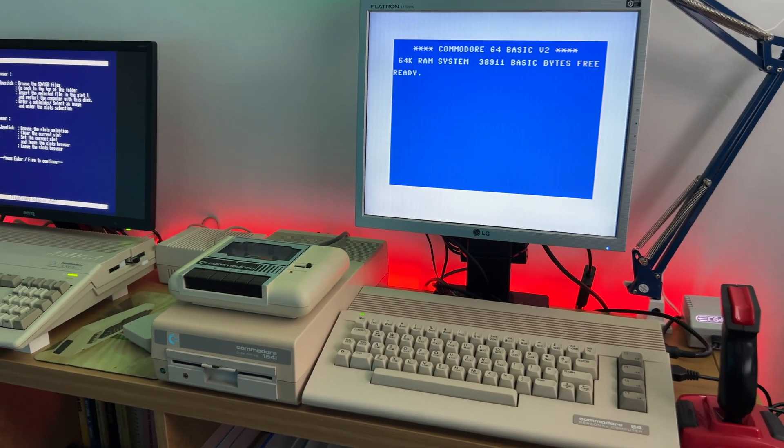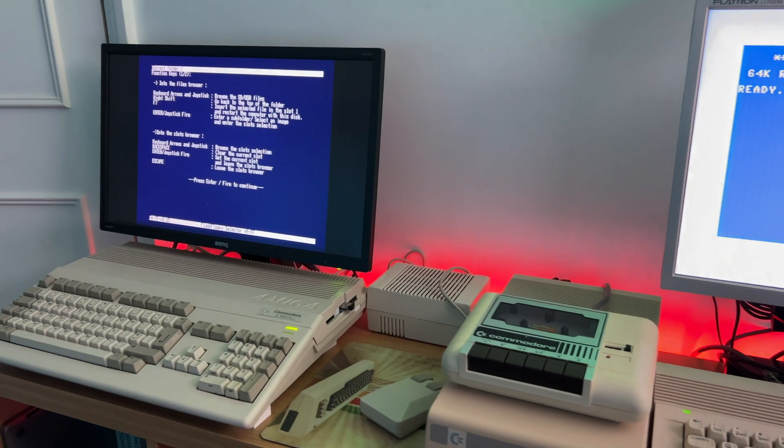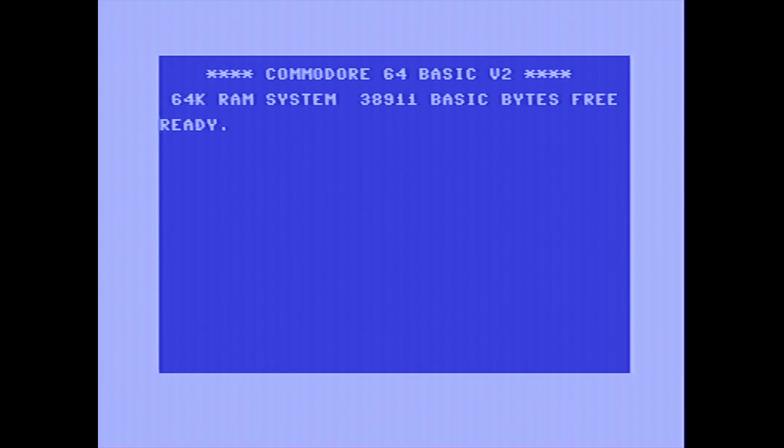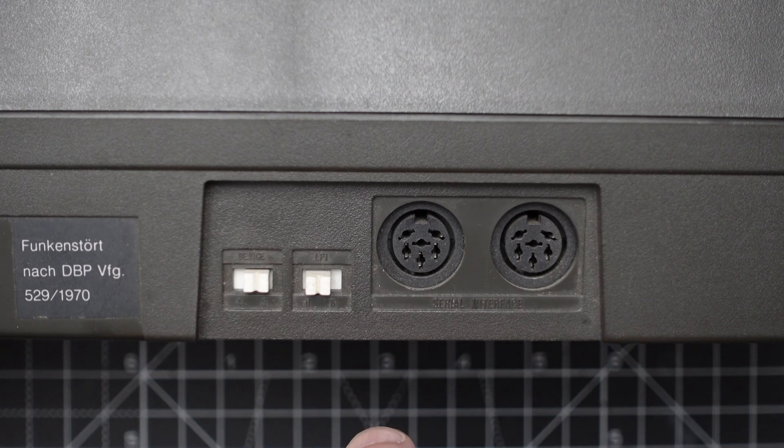Let's see what the printer can do. I have a new Commodore corner — finally I have my Commodore 64 next to the Amiga. I managed to arrange it so I can just turn it on and use it anytime. To print a Hello World, we use the OPEN command with a file number and a device number. The device number corresponds to the switch I showed on the printer earlier — it tells the computer which device on the daisy chain to address.